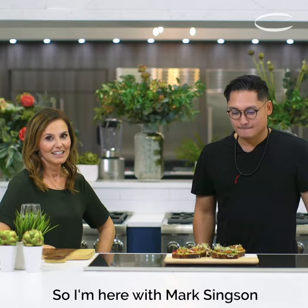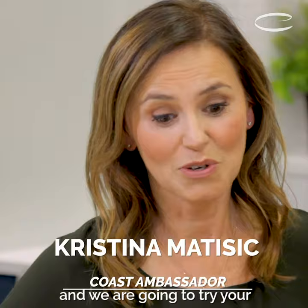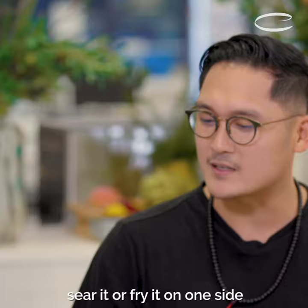I'm here with Mark Singson and we are going to try your bougie-ass toast. We're gonna fry the bread with a little bit of olive oil. The reason we're actually gonna sear or fry it on one side is so you don't get that cereal mouth.